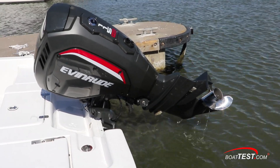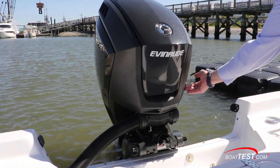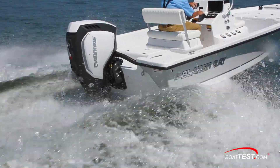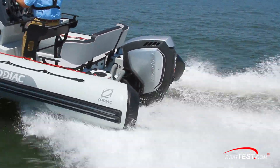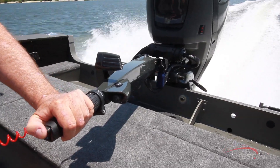That's our inspection and review of the all-new Evinrude E-Tech G2 115 HO, one of the latest additions to this series of technologically advanced direct-injected two-stroke outboards. Keep an eye out for tests of boats powered with this engine and reviews of its three-cylinder stablemates. For BoatTest.com, I'm Captain Steve — we'll see you on the water.